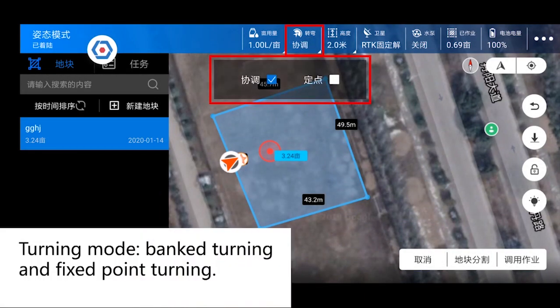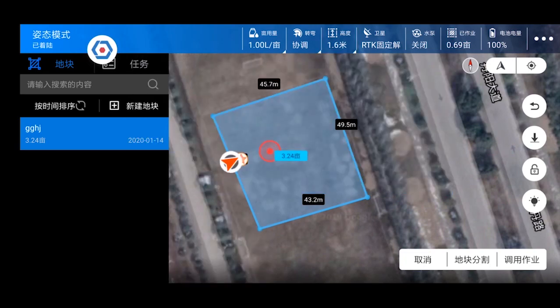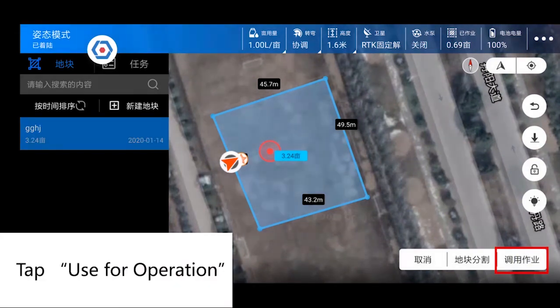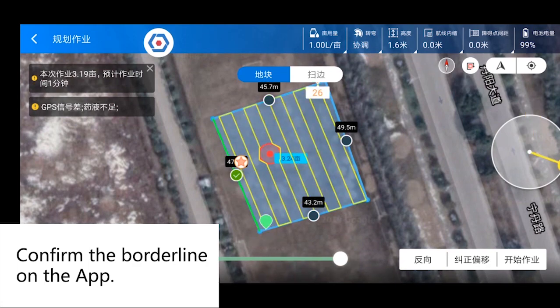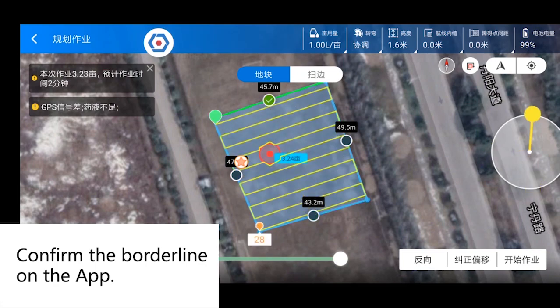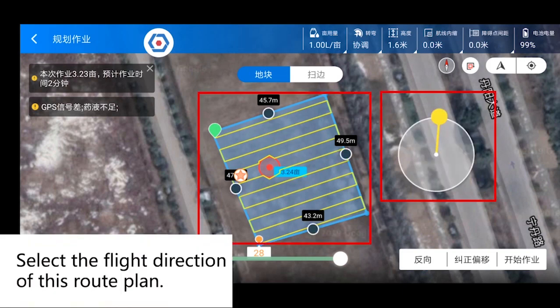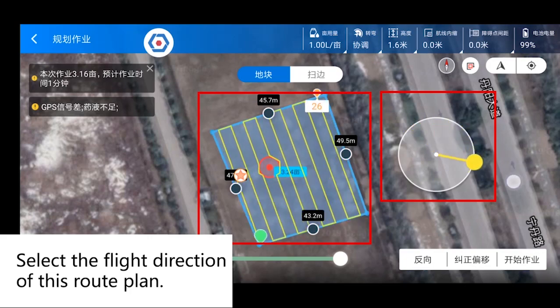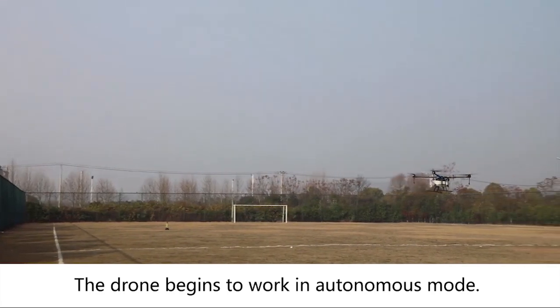Turning mode options: select drone altitude — coordinate turning, fixed point turning, or banked turning. Tap here to select drone altitude and return altitude. Tap Use for operation. Confirm the borderline on the app. Tap Reverse to exchange starting point with ending point. Select the flight direction of this route plan. Tap Start to work. The drone begins to work in autonomous mode.